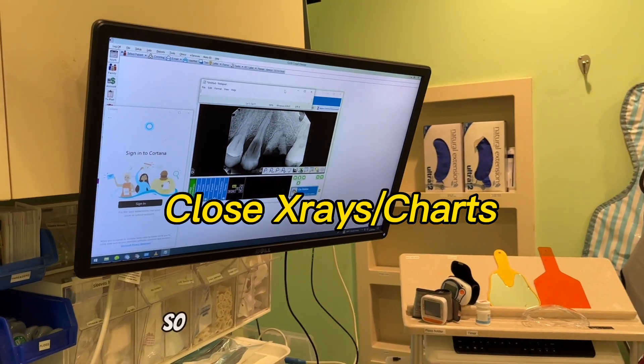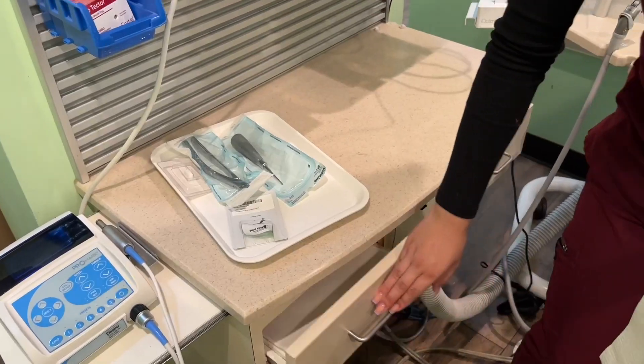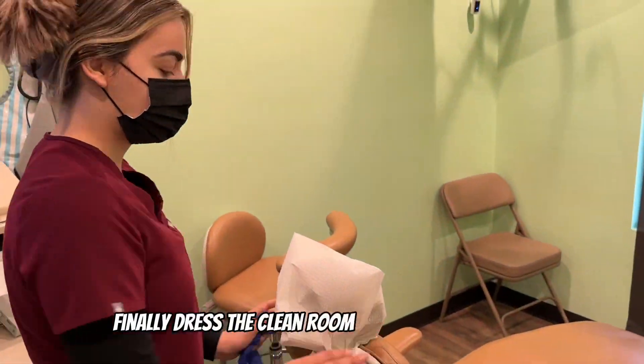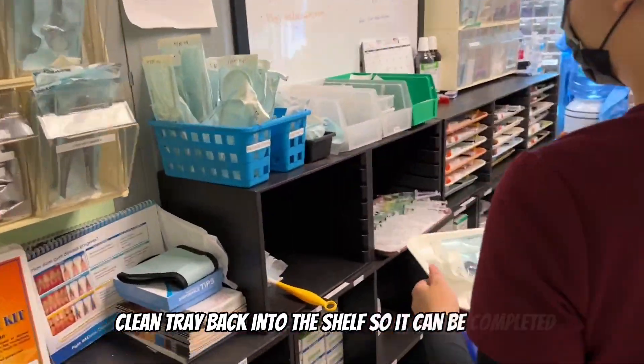Minimize the x-rays so the room is ready for the next patient. Finally, dress the clean room and take the incomplete clean tray back to the shelf so it can be completed.